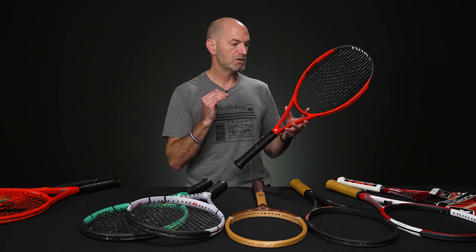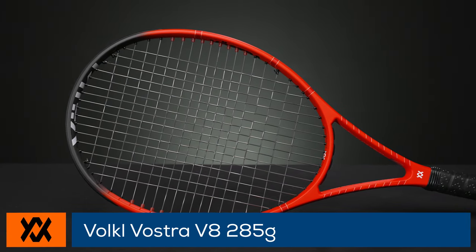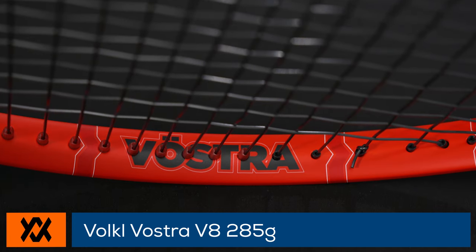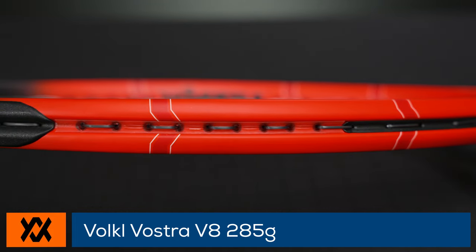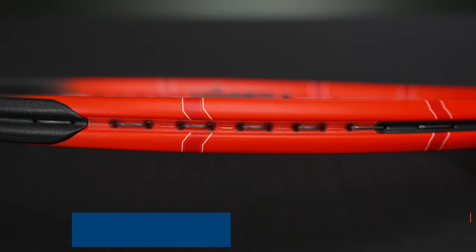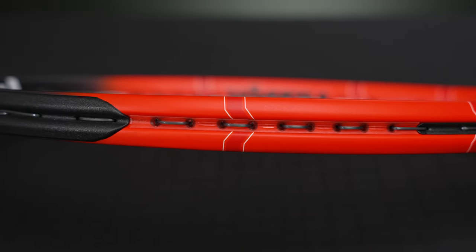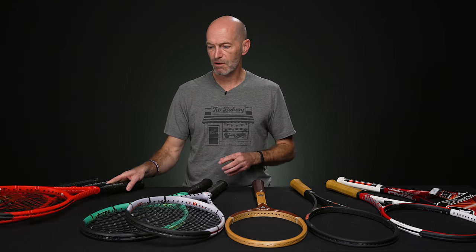Jumping down now to the V8 285. This one is 10.6 ounces strung up and ready to rock and roll. Three points headlight, 67 RA and a 310 swing weight. So very light, fast racket — great for the smaller player, someone coming out of a junior racket into their first adult racket. It's a good way to go. And also a good platform racket — if you like to customize, you've got a ton of room to add weight and tinker this one to the perfect spec for you. Plenty of options, good variety with that one.